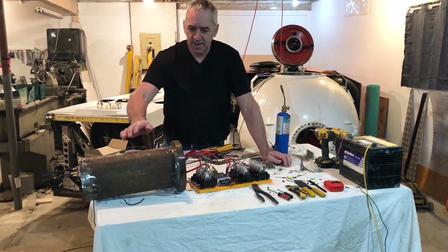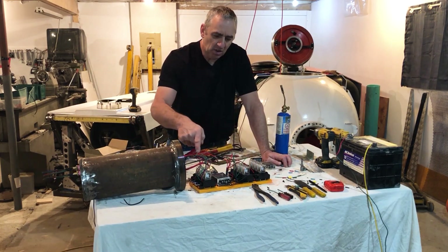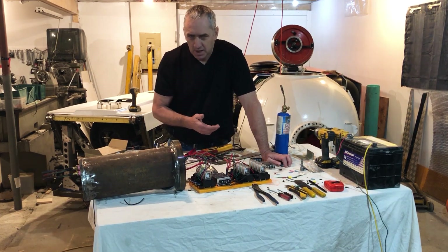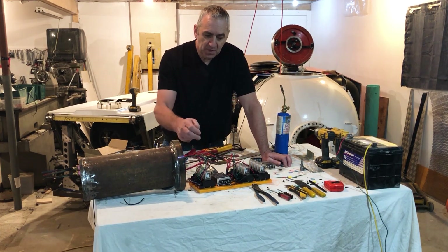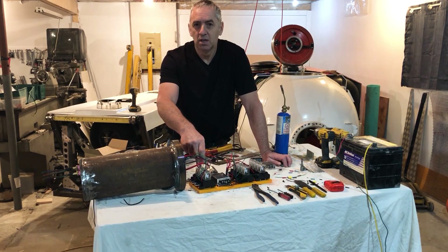This is one of the electronics cans and I'm just installing all these relays right now. You can see I kind of work messy but I seem to function well in a bit of a mess, so it's coming along quite nicely. This is the multiplexer here, so I can run double the functions on the same amount of wires.